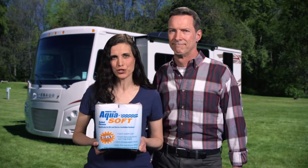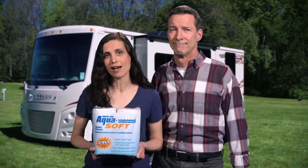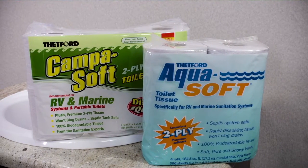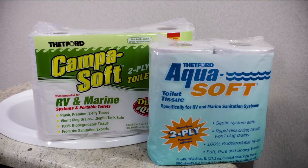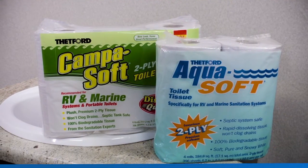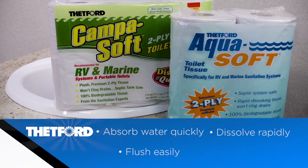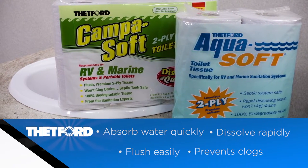Many RVers don't understand that using household toilet tissues can make holding tank emptying difficult and can even cause messy clogs. Unlike home toilet papers, Thetford's AquaSoft and CampaSoft are made from specially selected paper fibers and are tested to assure that they will absorb water quickly, dissolve rapidly, flush easily from the bowl, and prevent messy clogging.